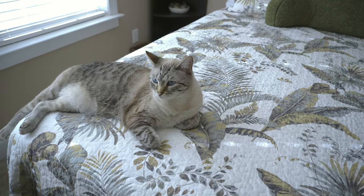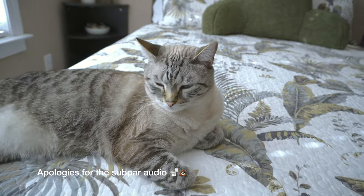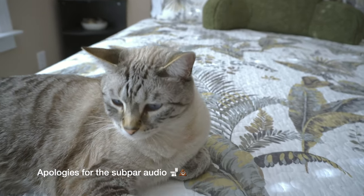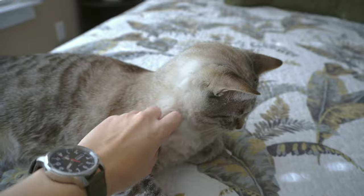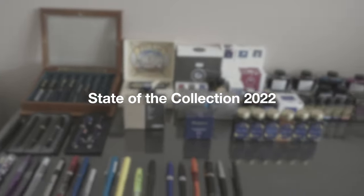Good morning everyone. It's that time of year to record the collection video and we have a special guest Jack with us. Say hi buddy. You good boy. All right, let's get into the lesser important things of course — pens and ink.